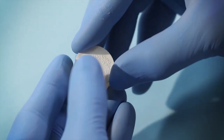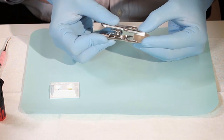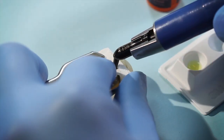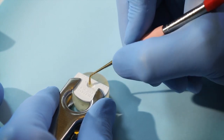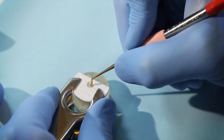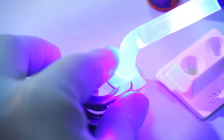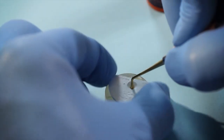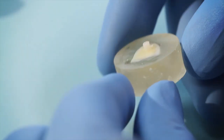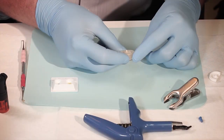Next, a mold was centrally placed on the cured adhesive and fixed into place with a clamp. A hole in the mold was filled and packed down to create good contact with the adhesive and tooth surface, and any excess material was removed. The composite was then light-cured. When the clamp and the mold were removed, the dentist had a test sample — a cured composite cylinder bonded directly onto the surface of the dentin.